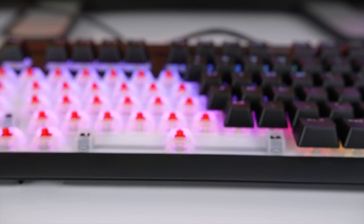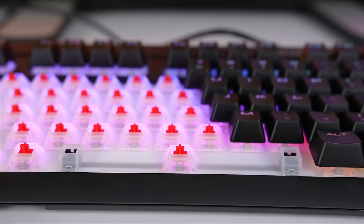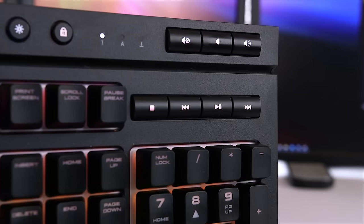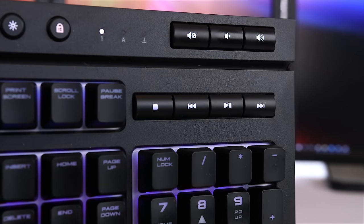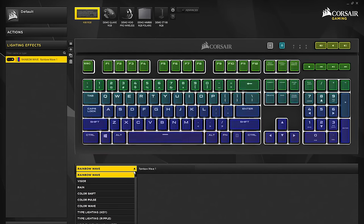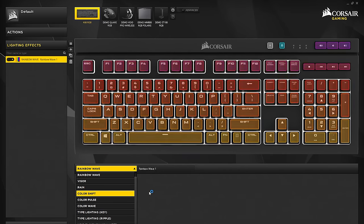It's dust and spill resistant with an IP32 rating and has practically unlimited backlight color combinations. It also has dedicated volume and multimedia controls that offer on-the-fly adjustments, and finally it's fully programmable with Corsair Utility Engine, or CUE.